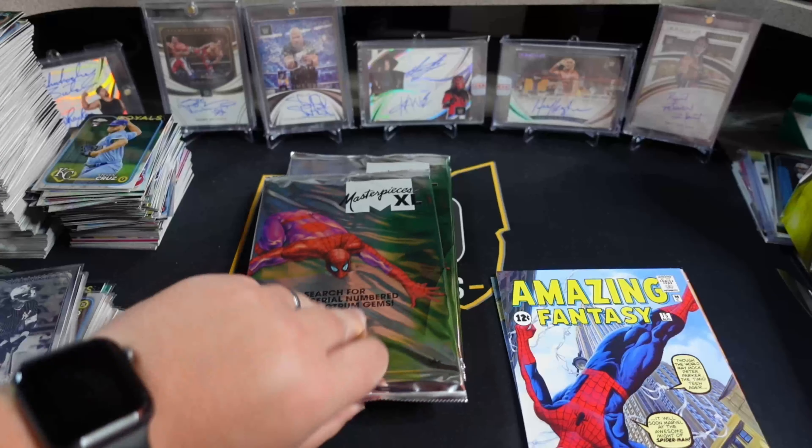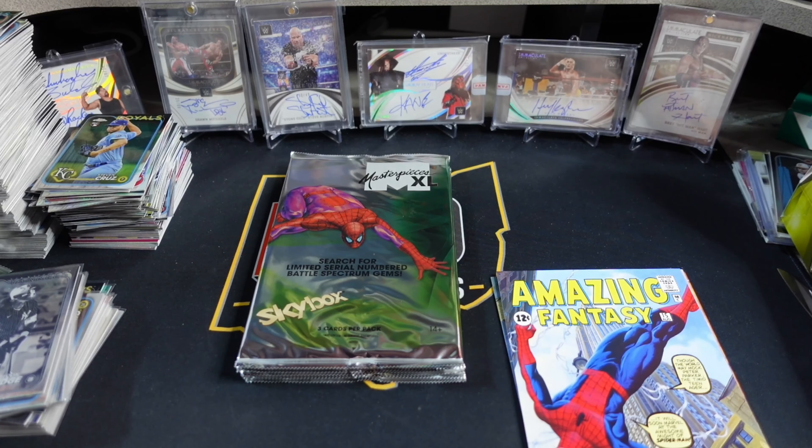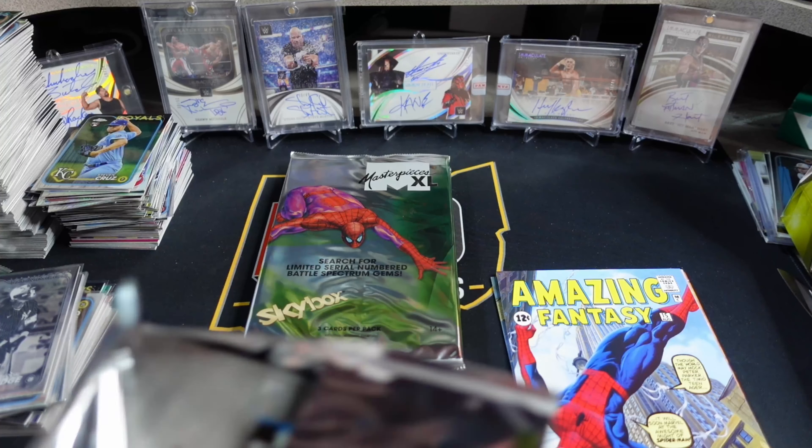I'll have to get some 5x7 sleeves for that one for sure.